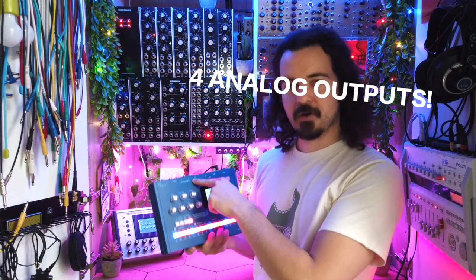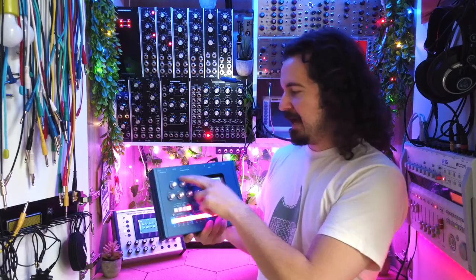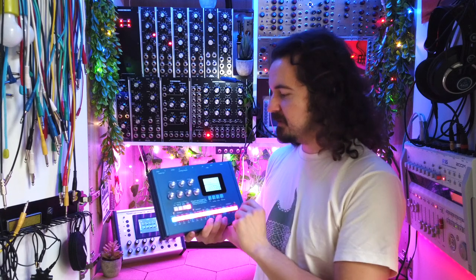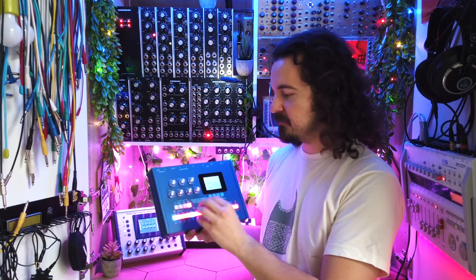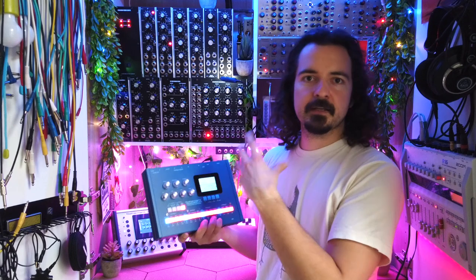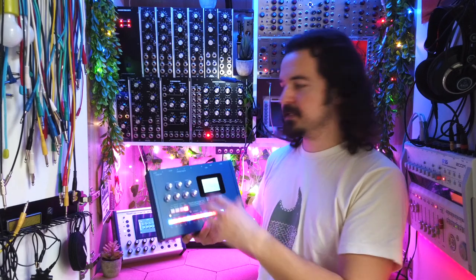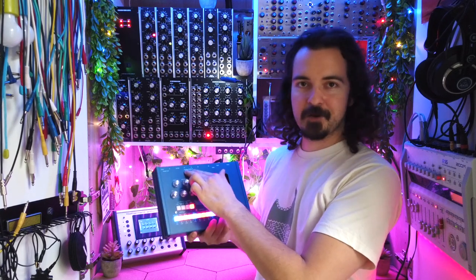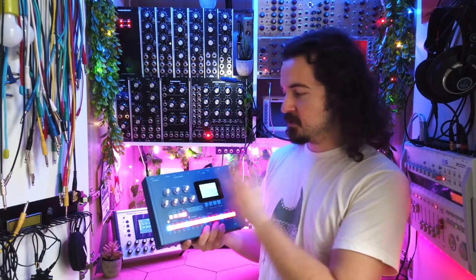When you order the Space Drum from Gothamon you also have the option to install four analog outputs. These are not typical individual outputs — they are truly analog outputs, giving you a true analog signal path from the analog voice through another analog VCA out of the machine. Normally all the data goes through digital processing and is combined into a stereo signal, but if you're an analog purist it definitely makes sense to get those analog outputs so you can stay truly analog without any digital effects on top.